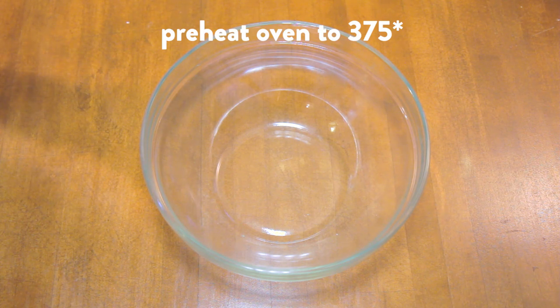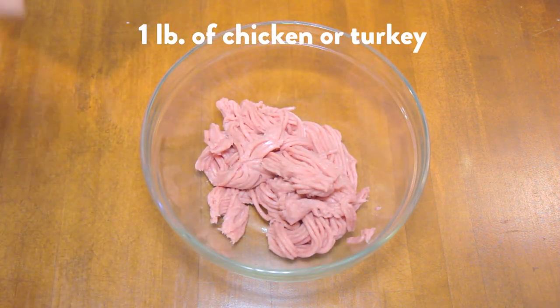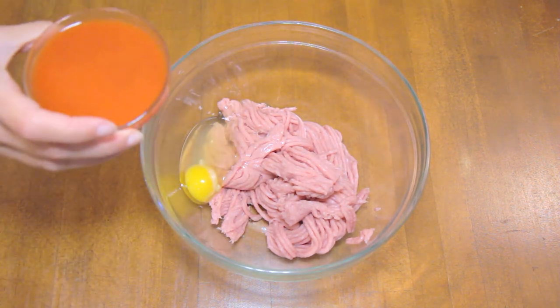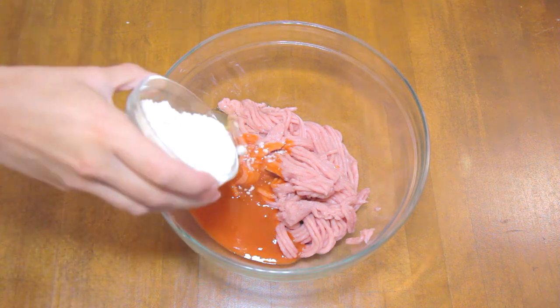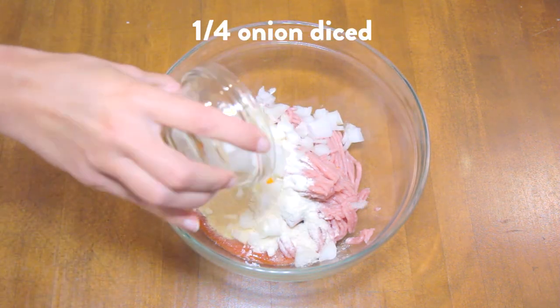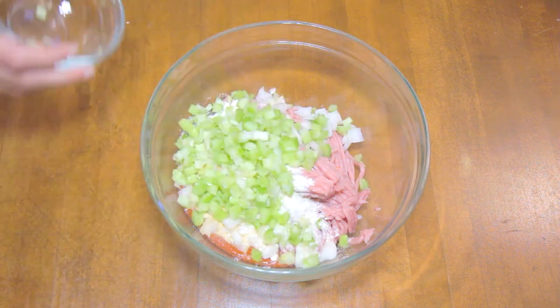Preheat your oven to 375 degrees. Add one pound of ground chicken or turkey, one egg, half cup of hot sauce, a quarter cup of coconut flour, two teaspoons of garlic powder, and a quarter of a small onion, diced.